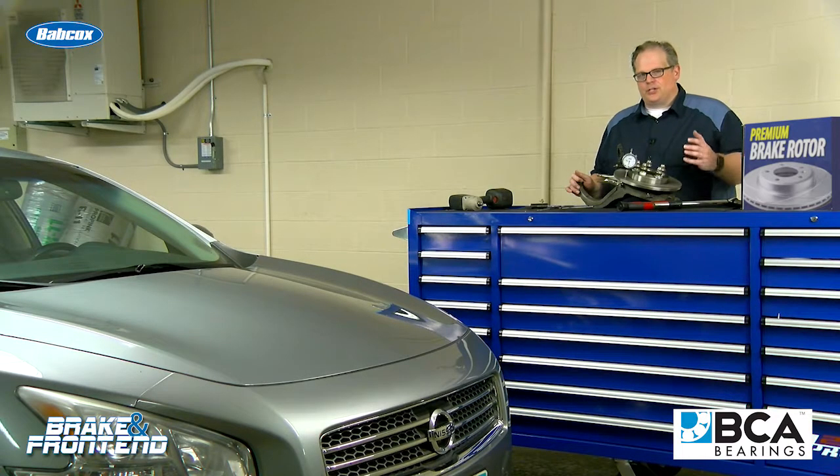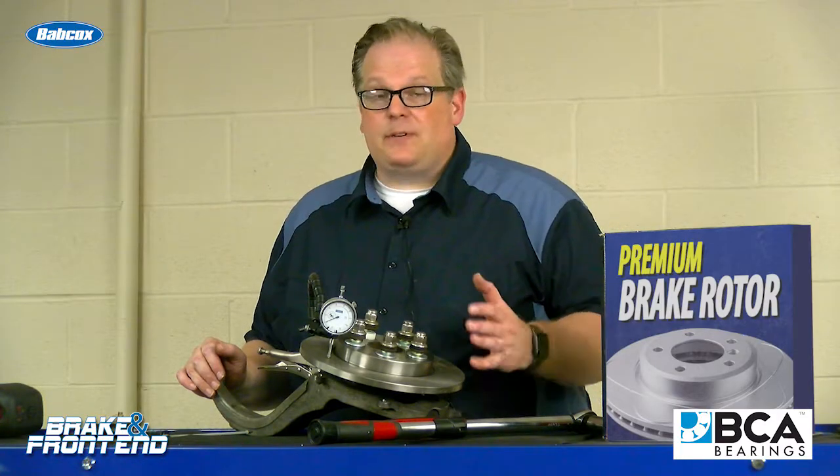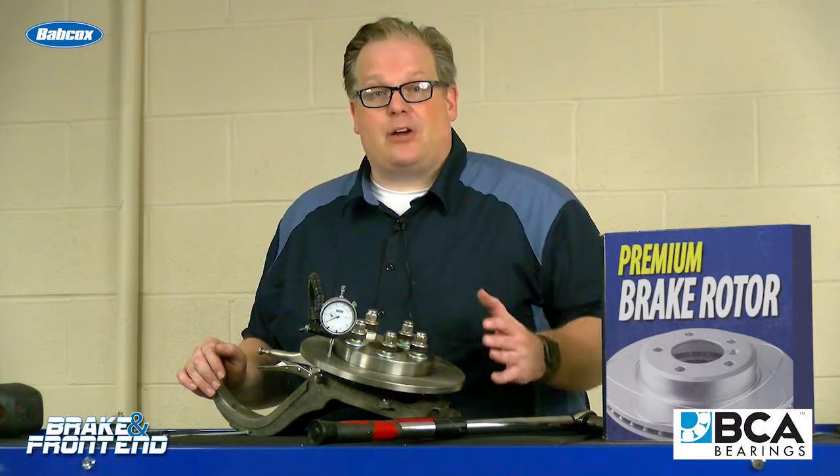Any time that you're installing a new brake rotor on a vehicle, you need to be measuring the run-out in the flange and also the rotor when it's installed. Whenever you're installing a brand new brake rotor, even if there's no pulsation or problem reported, you need to be checking for run-out in that rotor.